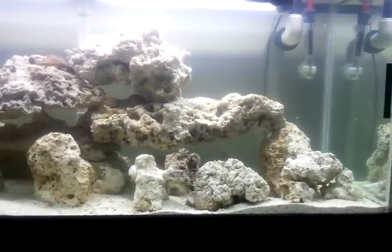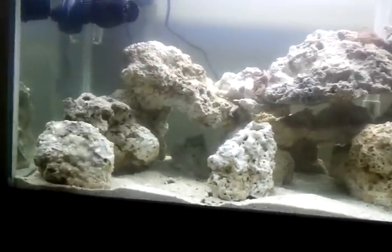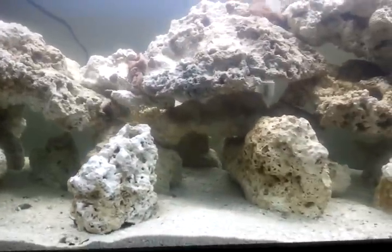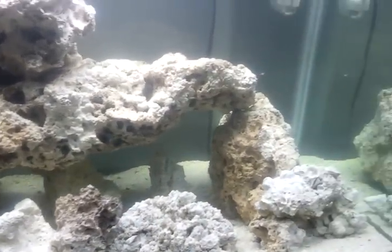This is my aquascaping — I hope you like it. Once the tank is done cycling I hope the fish actually enjoy it. It's about 90 pounds of live rock. If you like it let me know, and if you don't, or if you have any suggestions, subscribe and let me know what you think.